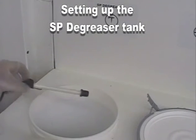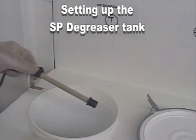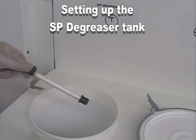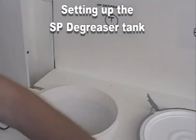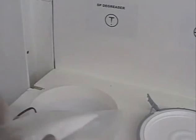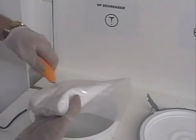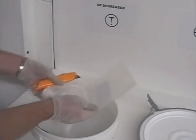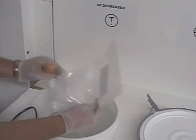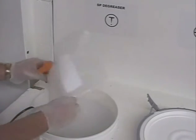The SP degreaser uses a 300-watt ceramic heater which will bring the solution to a virtual boil. Add the SP degreaser powder at the approximate rate of one pound per two gallons of solution. Add the distilled water and the setup is ready to operate. SP degreaser is a soak-only system — no power is normally required.